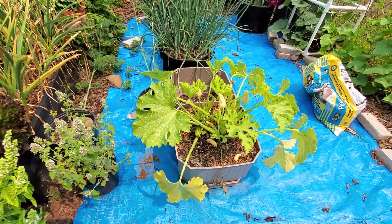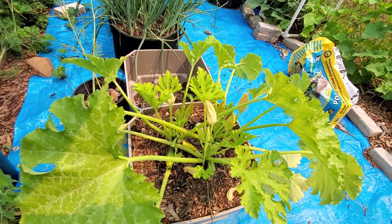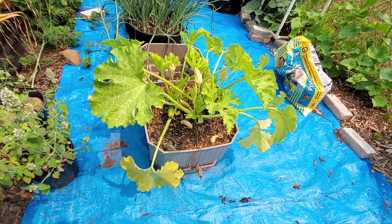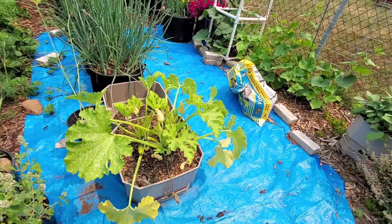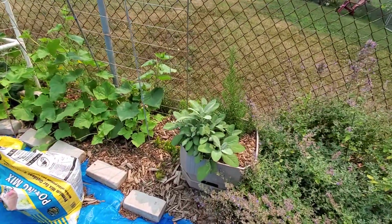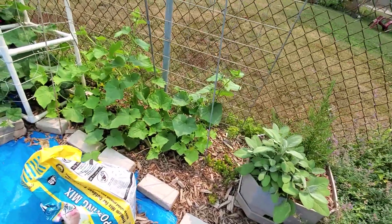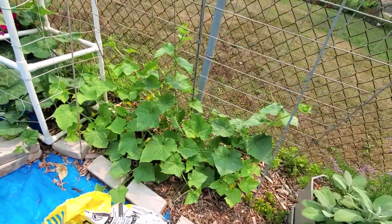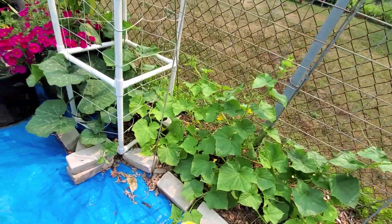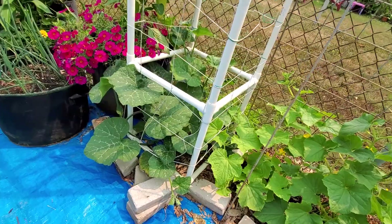I've gotten a couple zucchinis off of here. I see a lot of male flowers but not any female flowers, so I don't expect to get another zucchini soon. I have bergarten sage and some rosemary here. Cucumbers are starting to work their way up and there are some little ones in there. This is honey nut squash, which is a dwarf butternut variety.